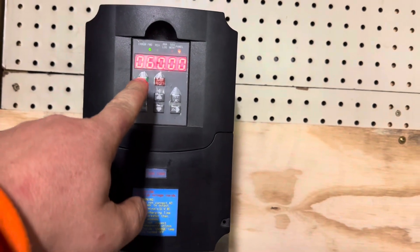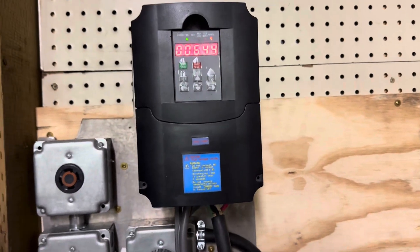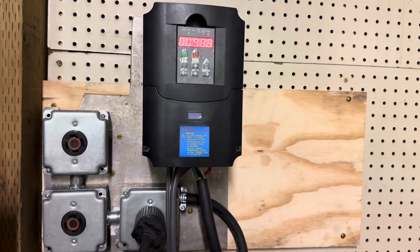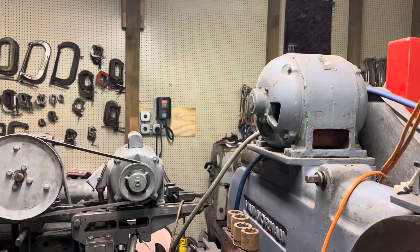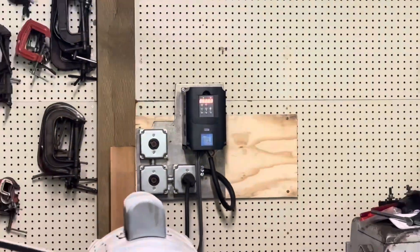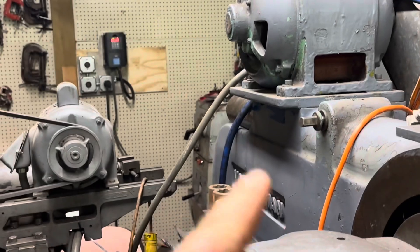They turn on their VFD and it starts ramping up. I haven't touched the parameters yet, so this takes about a minute to ramp up, and they still have the normal start-stop switches on the machine. Back at the mill — you can see it's at 60 Hz. This VFD is rated for 10 horsepower and there's only a 6 horsepower motor on this machine, so it should be plenty, right?